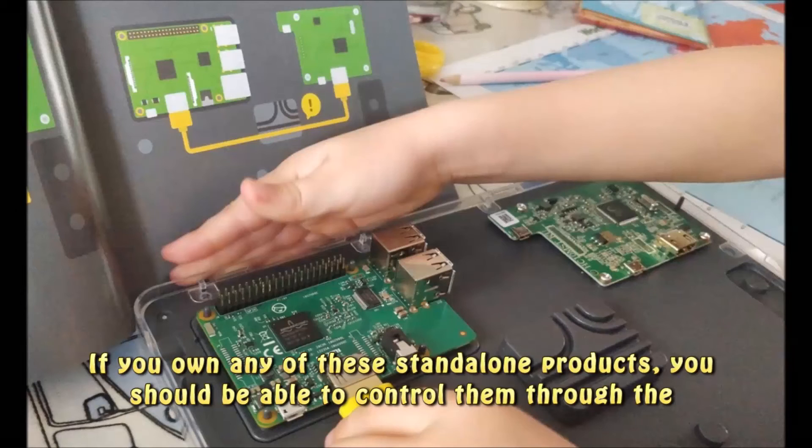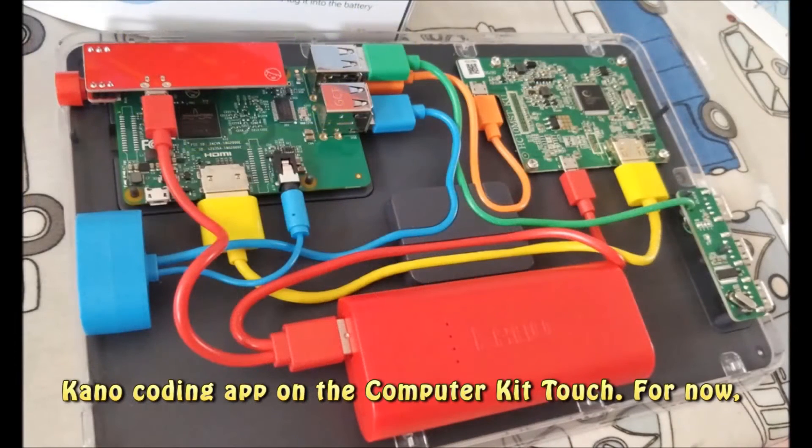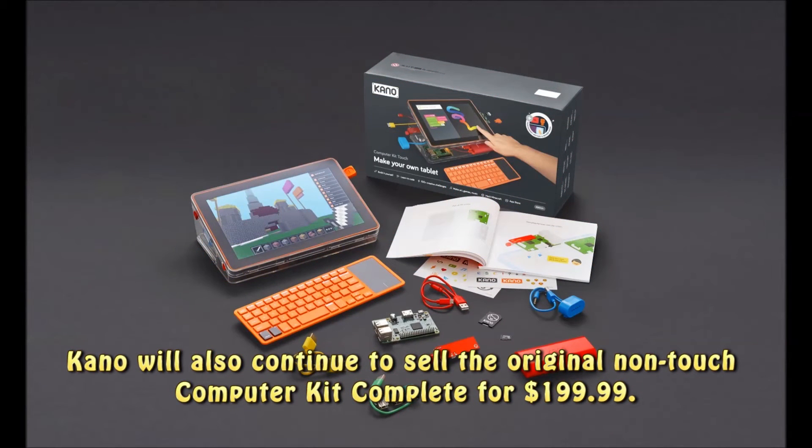If you own any of these stand-alone products, you should be able to control them through the Kano Coding app on the Computer Kit Touch. For now, Kano will also continue to sell the original non-touch computer kit for $199.99.